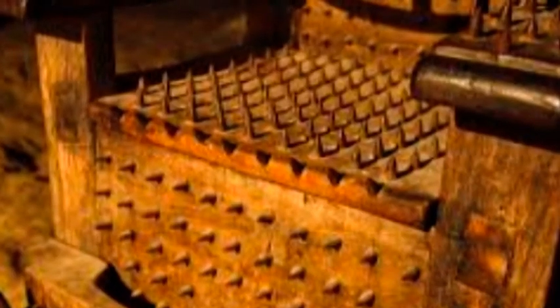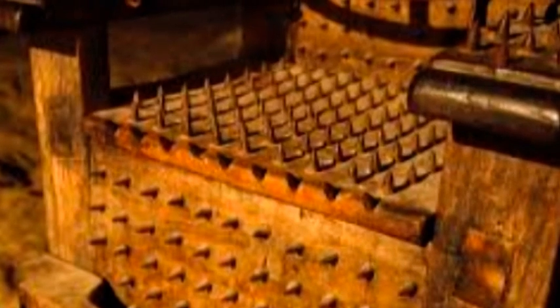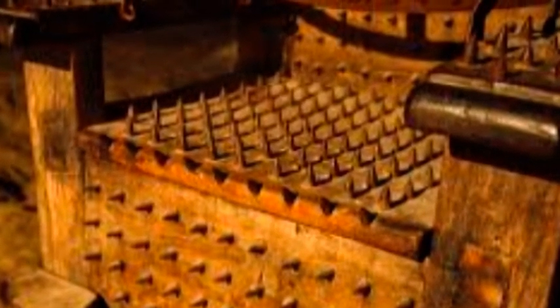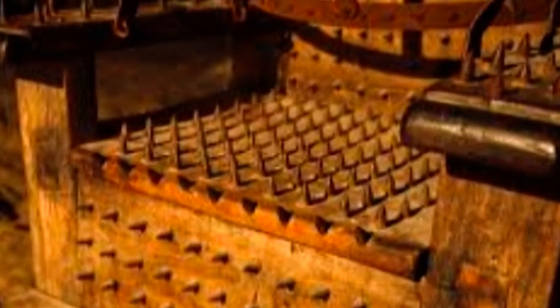The torture chair did more than torture its victim — it struck fear in the minds of any medieval citizen accused of a crime. Also known as the Judas chair, this iron spiked throne was used in Europe until the late 1800s. To keep its victim from moving, it was equipped with straps for both arms and legs. Some versions offered a large wooden plank which was tightened slowly, pushing the spikes deeper into the victim's flesh.